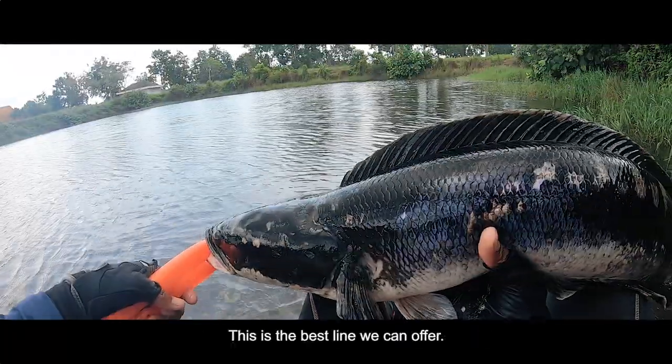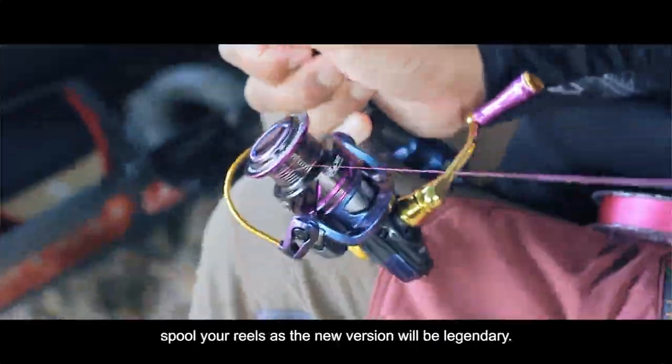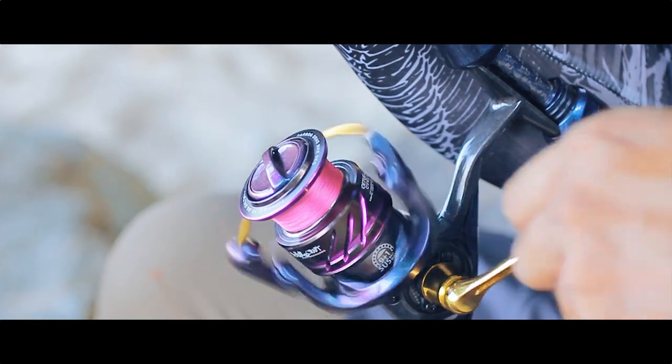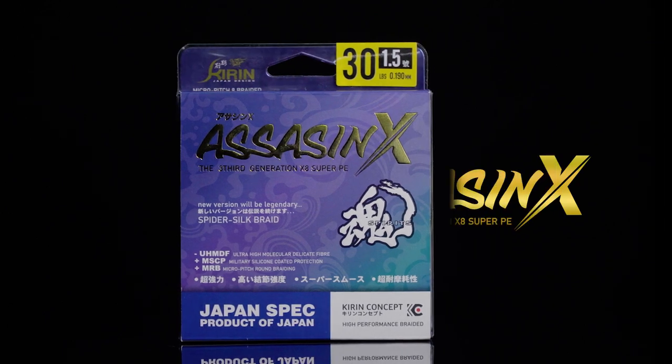This is the best line we can offer, so for all enthusiastic anglers out there, spool your reels as the new version will be legendary. This is Kirin Assassin X, the third generation Super PE.